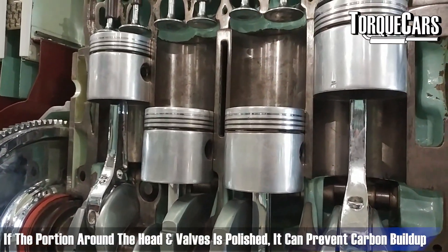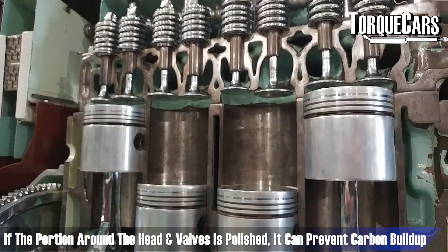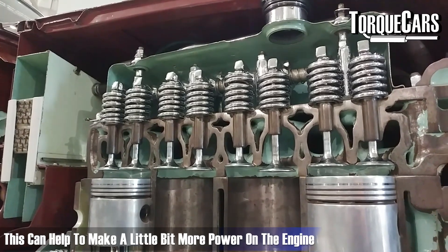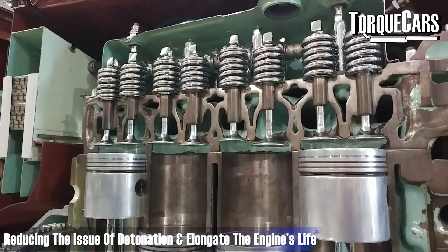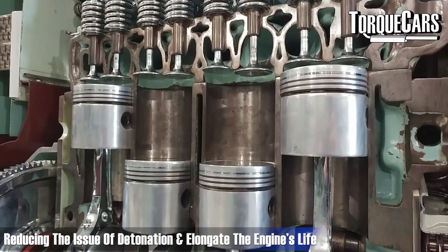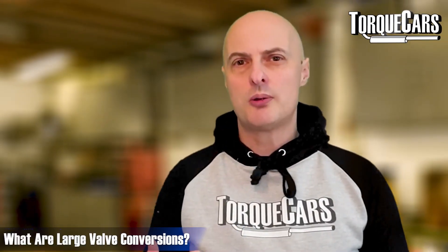You really don't want that intake surface to be highly polished. But inside the engine, around the head and around the valves, if that's polished nicely it can really resist carbon build-up, help you make a little bit more power, and reduce the problem of detonation — allowing your engine to run at its maximum for as long as possible.